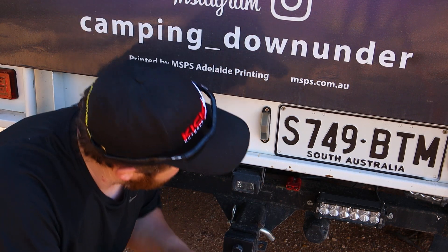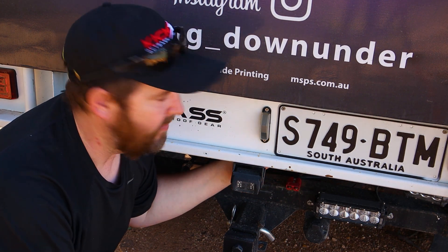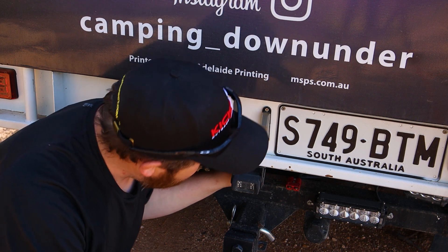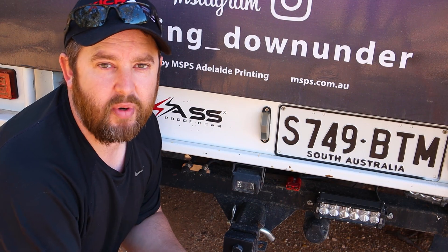That's a really good idea to do. I've just got a red Anderson plug here — I've been lazy, I probably should put a cover over it like I've shown in other videos, but I haven't got around to that yet. So now I'm able to plug my 300-watt solar panel straight into here when I get to camp and charge whenever I want.